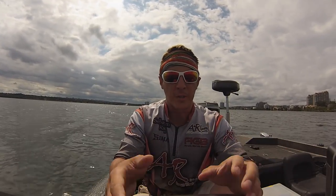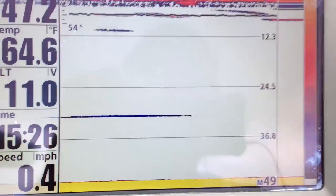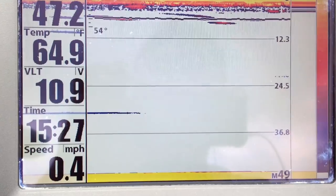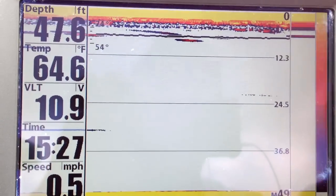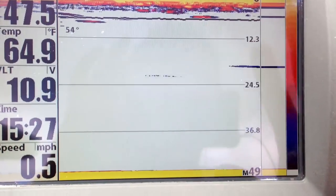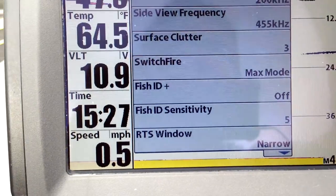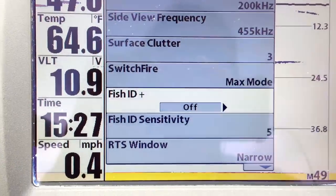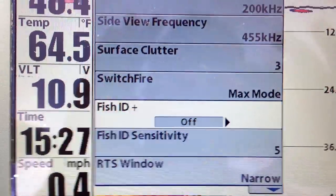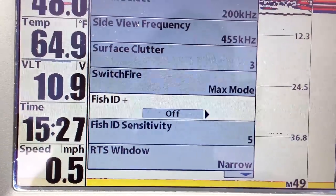Today what we want to focus on is the 2D sonar. Whether you have a Humminbird or Lowrance, it doesn't really matter. We want to go over the basics of a 2D sonar, what we use to mark fish. The first thing you want to do is go to menu, select the sonar option, go all the way down to Fish ID, and turn it off. Please do me a huge favor — turn it off. It does not mark fish for you; it won't tell you what a fish is and what isn't a fish.